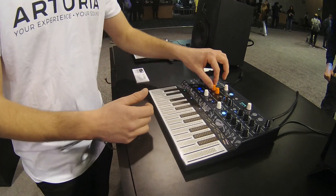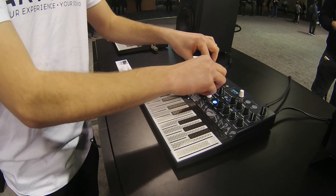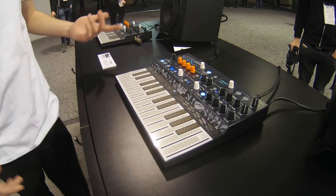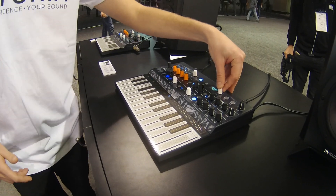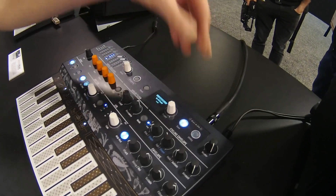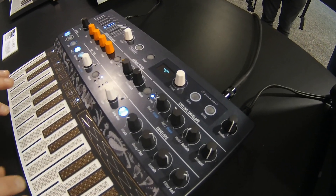So this is the FM mode. The filter is a new design for us — it's a state variable filter. And this is a small arpeggiator patch.